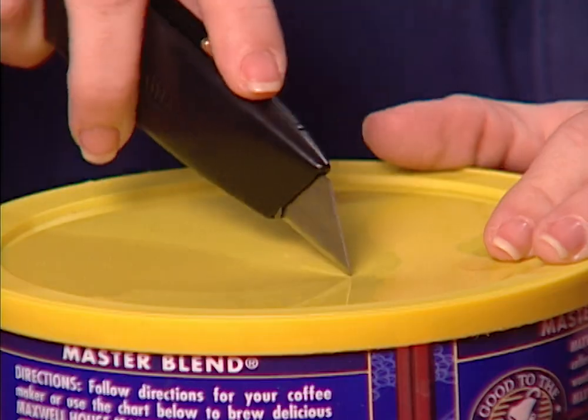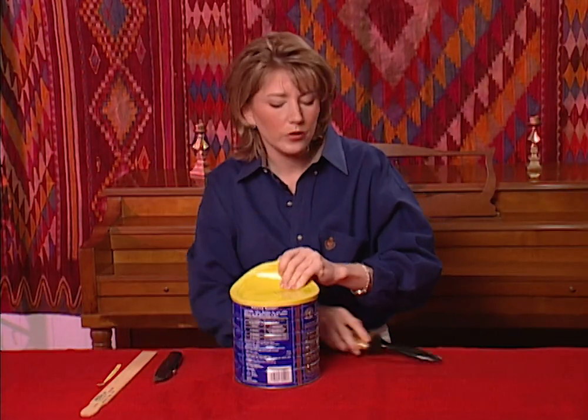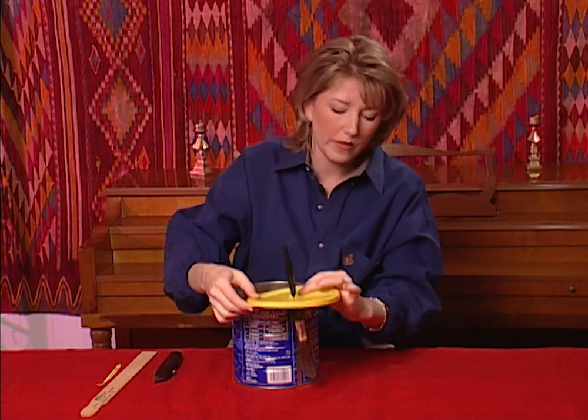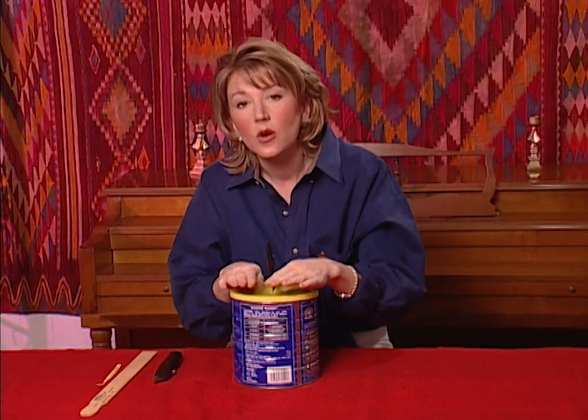Here's a quick tip on how to keep your paintbrushes in good shape while you run out to lunch or just have to take a break. Just cut a slit in the plastic lid of a coffee can, then insert the brush handle from the underneath side of the plastic lid. This keeps the bristles about a half an inch from the bottom of the can while your brush soaks in paint thinner or water.